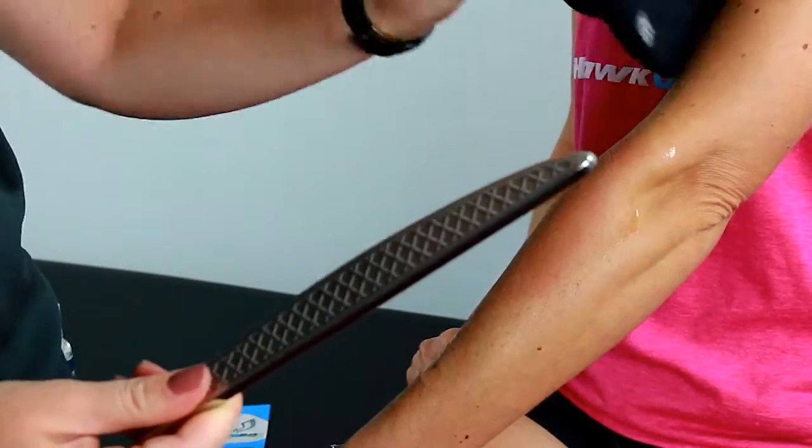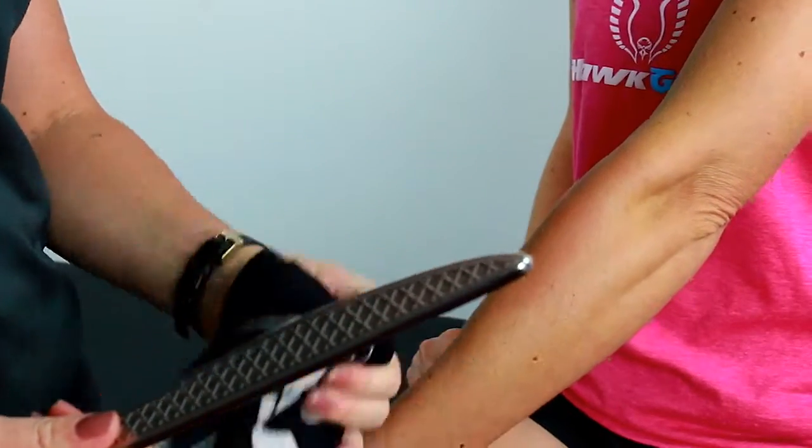Even better, it wipes away clean. No cleaners or alcohol wipes needed.